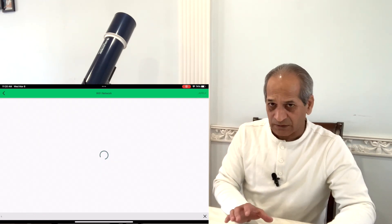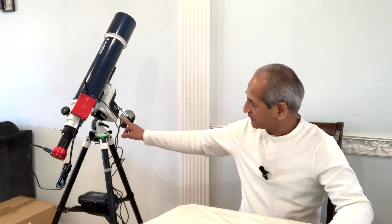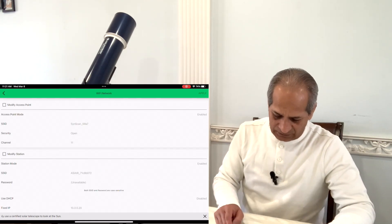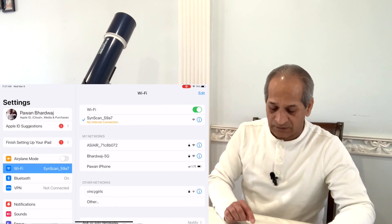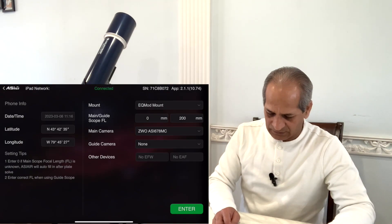The settings will be written to the AZ GTI mount, and then the AZ GTI will be working in station mode. One thing to remember: it is the AZ GTI which is working in station mode, not the ASI Air — you will not turn on station mode on ASI Air. Settings written — this is done. Now go back to your phone or iPad Wi-Fi settings, connect back to ASI Air, and go back to the ASI Air app.